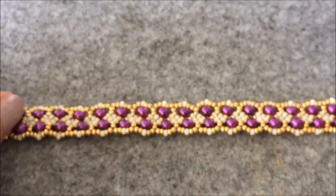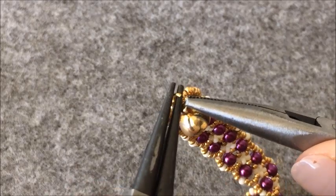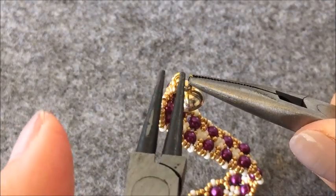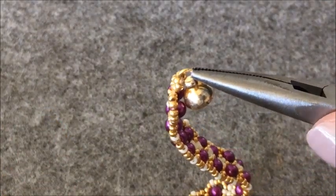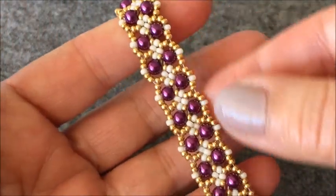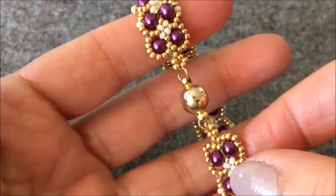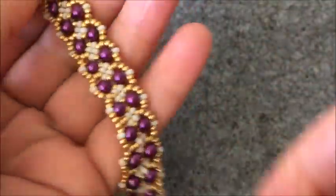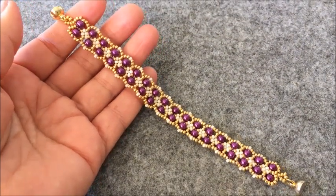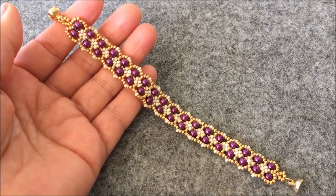Şimdi birlikte kapamalarını takalım. Evet işimizi tamamladık. Evet arkadaşlar bugünkü işimizi de tamamladık. Umarım beğenmişsinizdir. Bir dahaki işimize kadar sevgi ve sağlıkla kalın. Abone olmayı unutmayın.